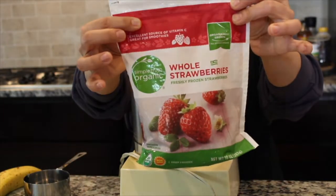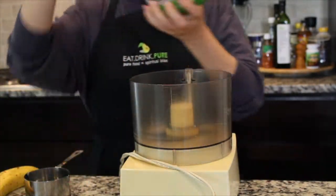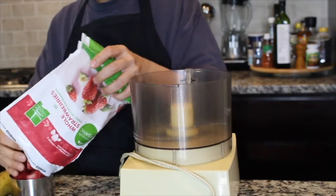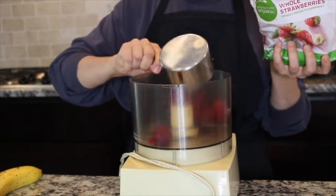Take one bag or three cups of frozen whole strawberries. I like to use them frozen so that I get a creamier ice cream and it takes less time to set.